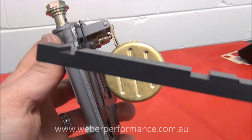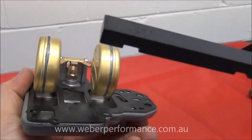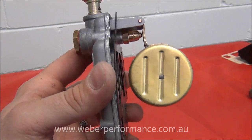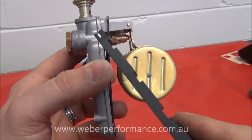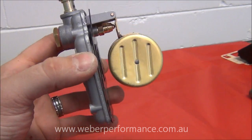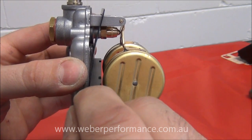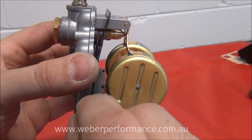Now use the float gauge tool — the cutouts clear the seams nicely. If you don't have the correct tool, just use a drill bit about half a millimetre smaller to allow for the seam thickness. It is more accurate with the correct tool as it minimises discrepancies from seam thickness variation. Run the tool in between the float and the gasket. We can see this is 7.5mm, which is what we want — the current measurement is too large, probably around 8.5 to 9 millimetres.